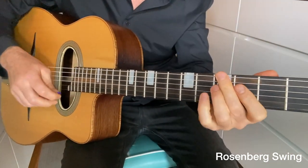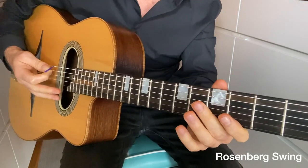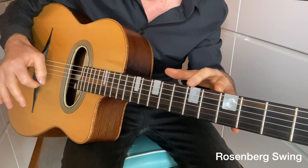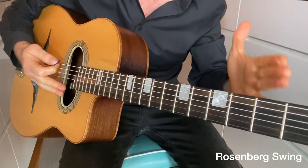It's again critical to make sure this is synced with the left hand, and in the Get Your Rhythm Right course I've got exercises for both the right hand and the left hand to bring it all together. That was the Rosenberg rhythm.